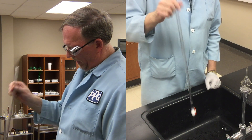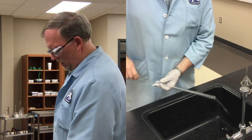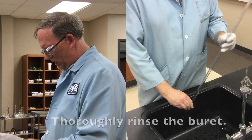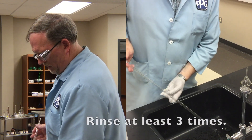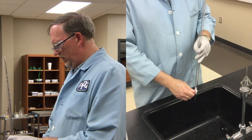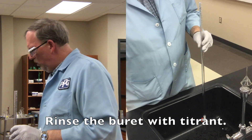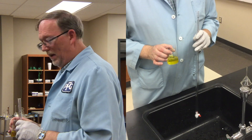The burette tip does tend to clog, especially if you don't clean it before you put it away. You only need a few milliliters of water to do this — you don't need to completely fill the burette. This burette is beginning to drain well. You should clean a burette like this at least three times. Next, we want to rinse the burette with the titrant. In this case, we're going to use a green solution to represent the titrant — the solution in the burette during the titration.